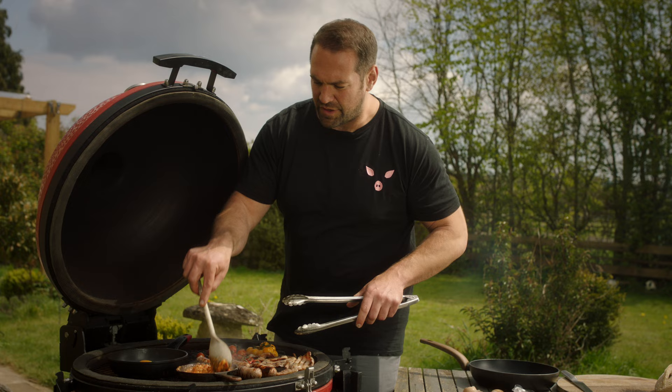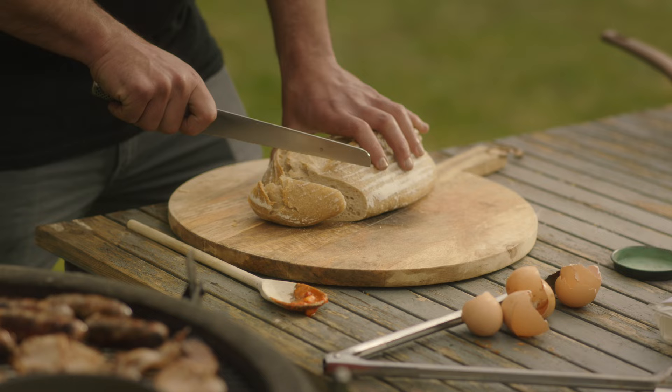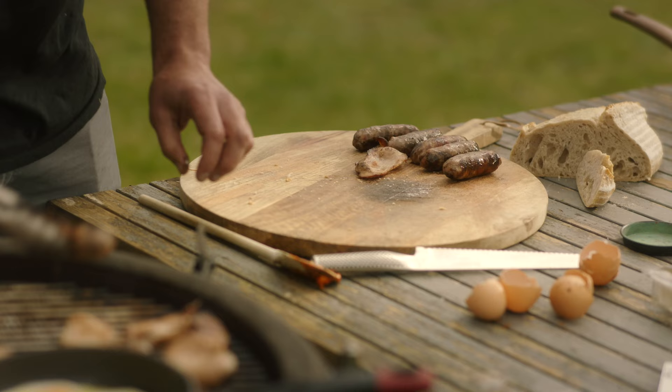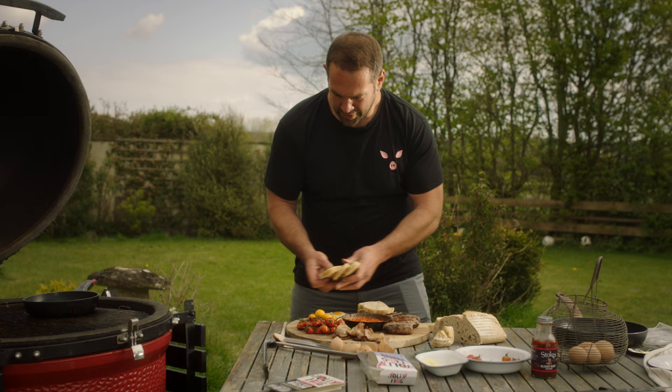The cheese is starting to melt down. I mean, it's filth — it's absolute filth — but if you're going to go for it and have a fry up, you might as well go for it. I'm going to get a few nice bits of sourdough, cut them up, and heat them through on the barbecue. Delicious.